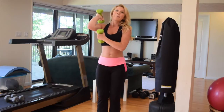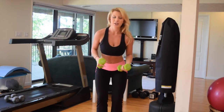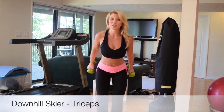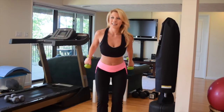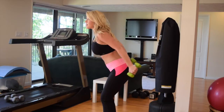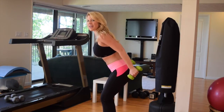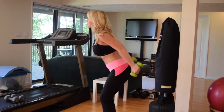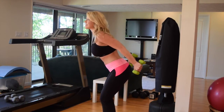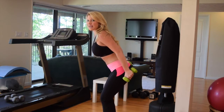Alright, triceps — back to the arms. We're going to do something called the downhill skier. I want you to bend your knees, bring your arms behind, and pull to the back with little raises. All you're doing is pressing against that resistance. Press, work the triceps. Even if you have a really light weight, you're really going to feel this. Press, press — like a downhill skier.